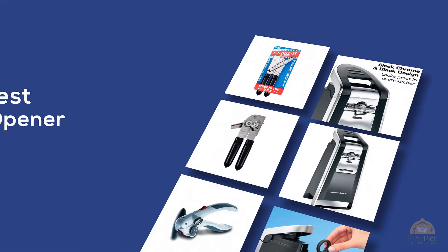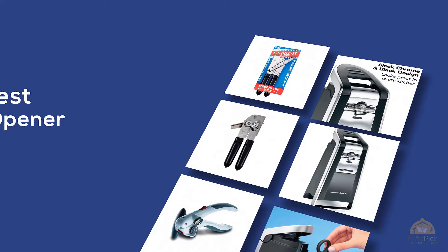The best can opener — if you're looking for the best can opener, here's a collection to get you started.